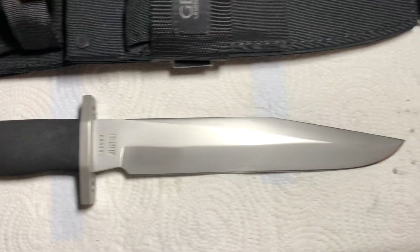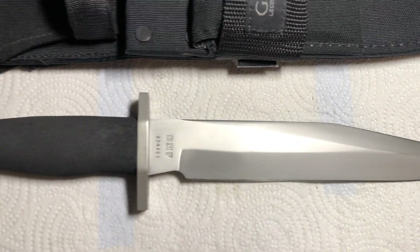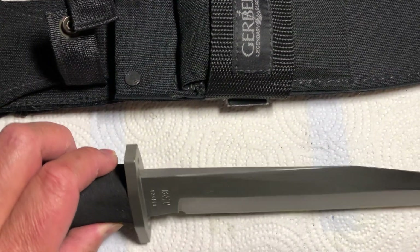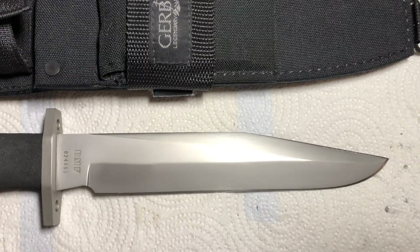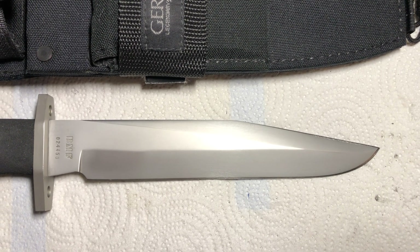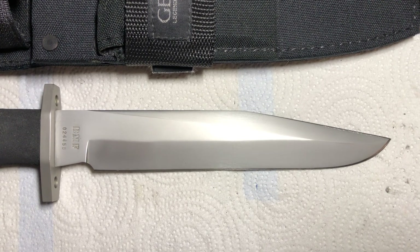Blade length is nine inches. Overall length is 14 and a half inches. Blade thickness is about a quarter inch. Blade steel is made out of 440A stainless steel, and Gerber actually set it at 54-55 Rockwell hardness.